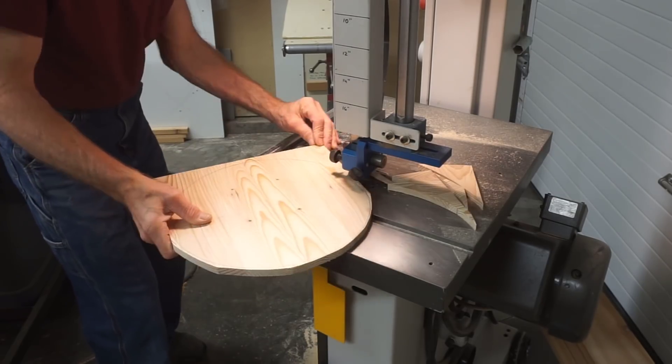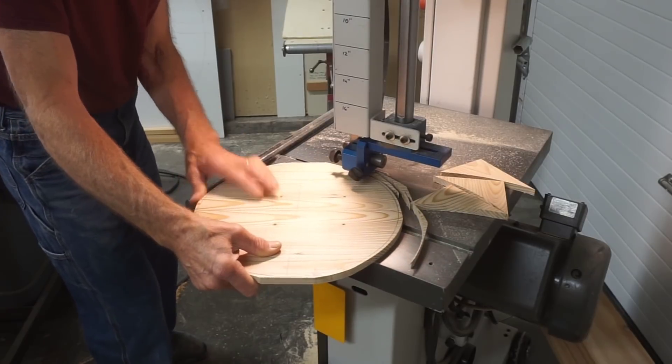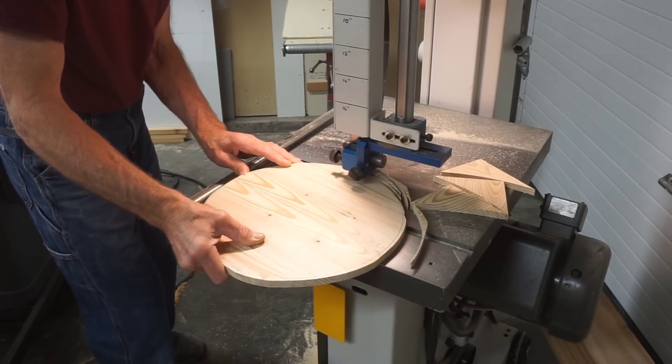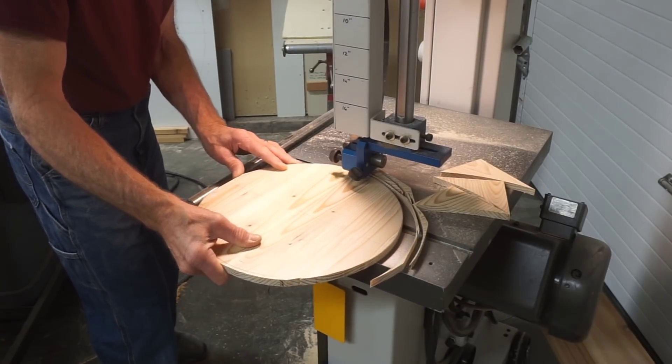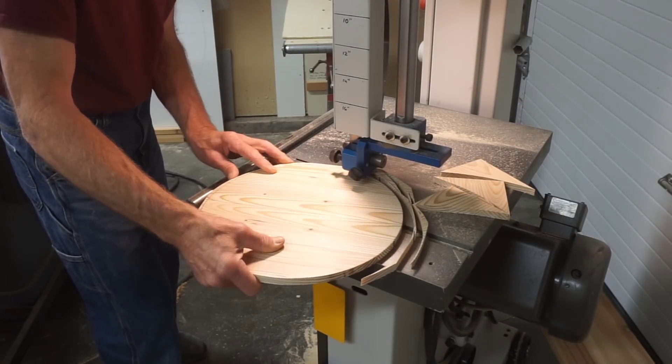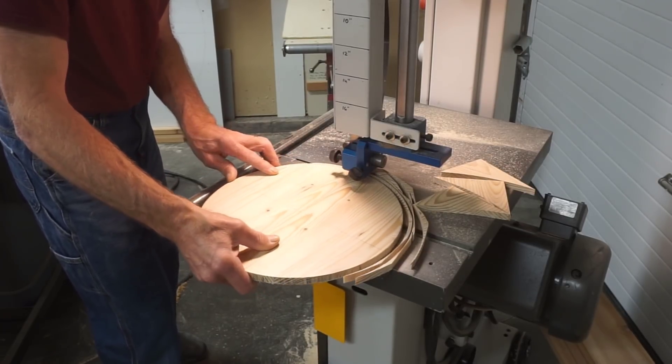I'll make a frank reminder that this is not a video about the best way to make a round wooden disc. This is a video about creating a blank for a disc with no snipe on it, using blocks glued on with super glue to produce a blank with no snipe in it. I'd rather not have to make such an obvious statement, but considering some comments, it's just the prudent thing to do.